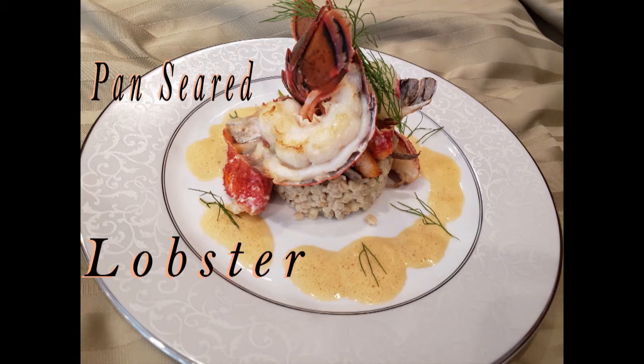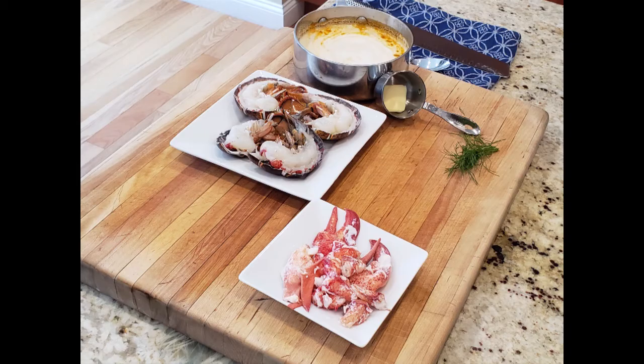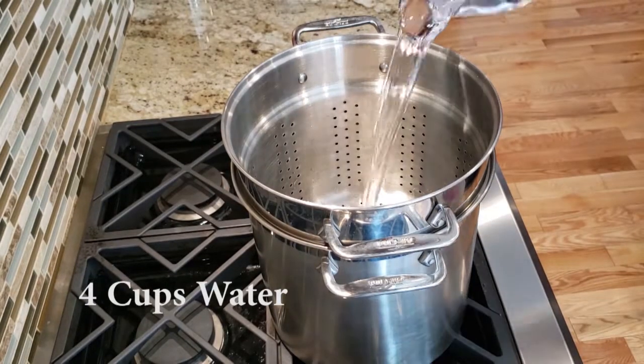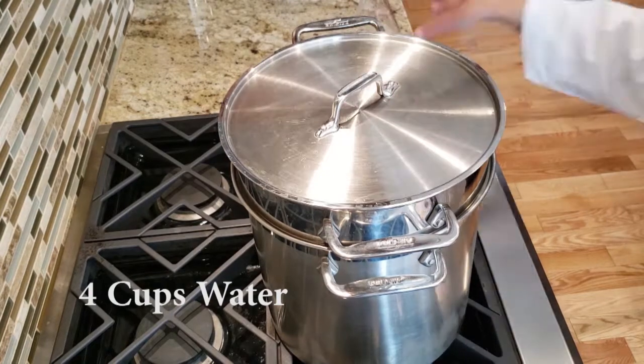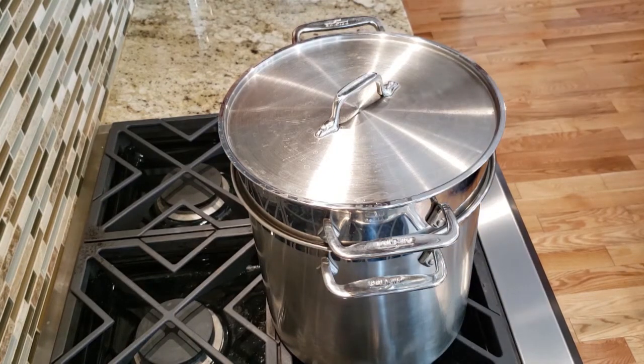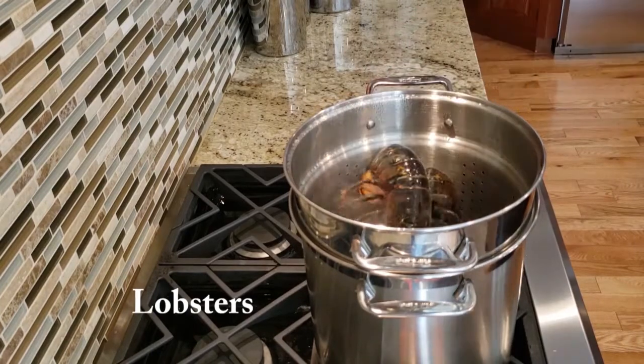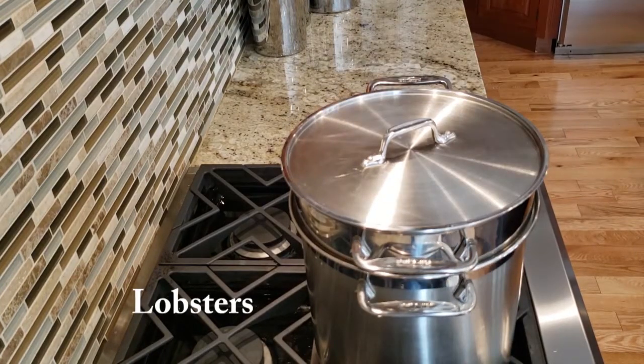Here's a pan-seared lobster recipe. We're going to get started with a large pot with a steamer basket. We're going to put four cups of water in it, then cover it and bring it up to a boil before we add the lobsters. We'll put a lid on the pot and let the lobsters cook for four minutes.